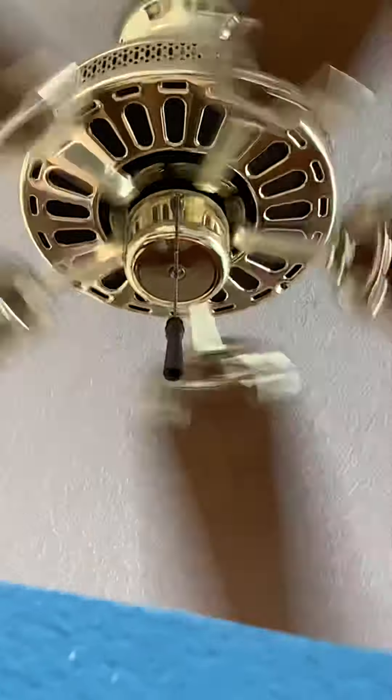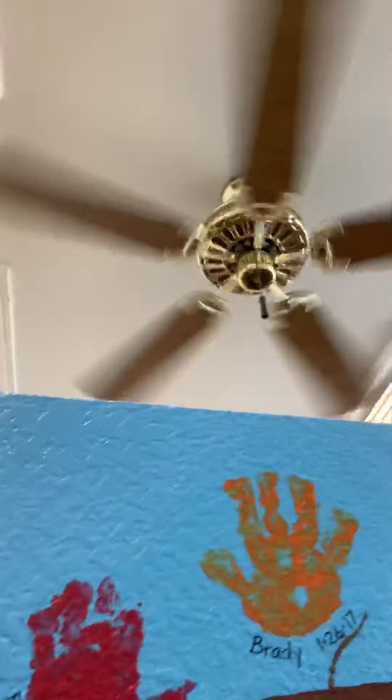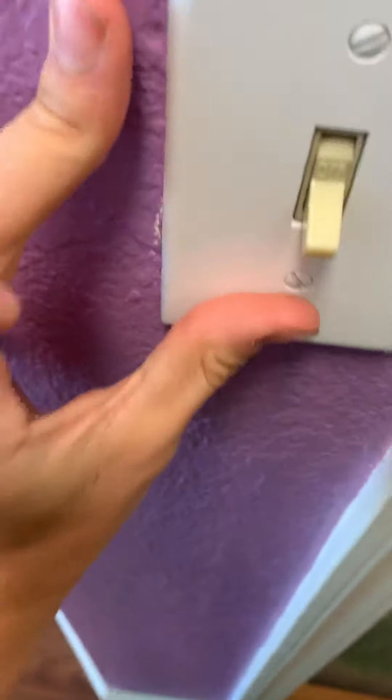Alright guys, here's a new NuTone Decorator on my physical therapy, controlled by the light switch. I'm gonna do a spindown on that one.